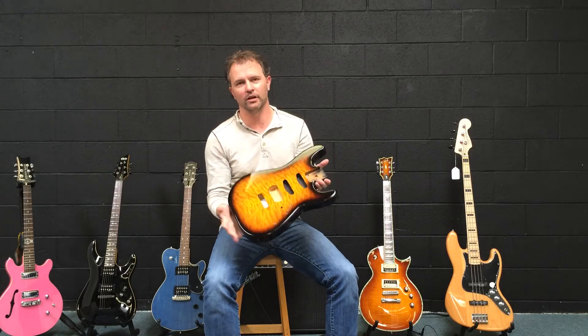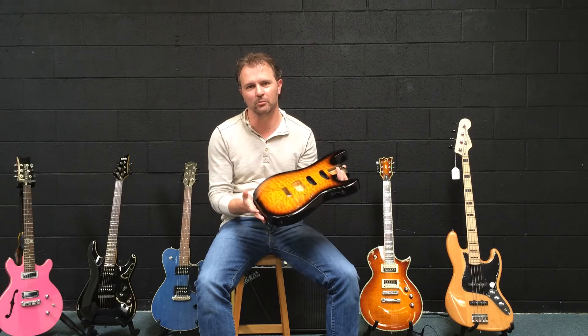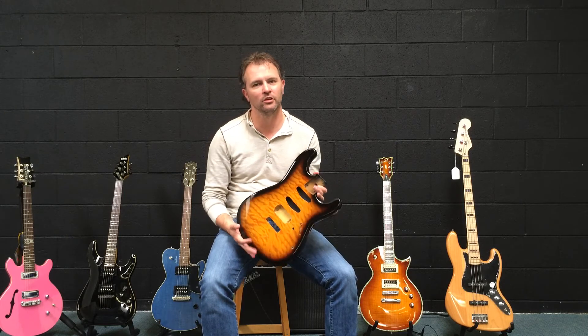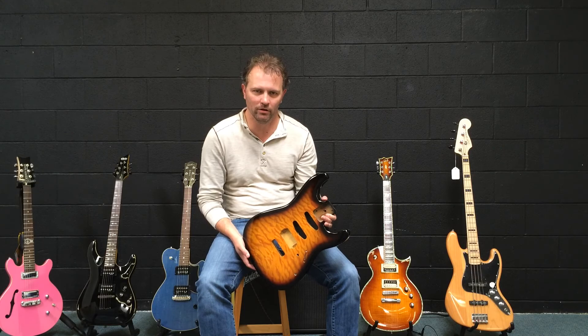But anyway, beautiful body ready for a custom build, whether you have that done here at Keith Holland Guitar or somewhere else, it's up to you. But again, another generous donation by Kurt. Kurt, thank you very much. May 18th, Julian Rock Memorial, JulianRockMemorial.org. Thanks.